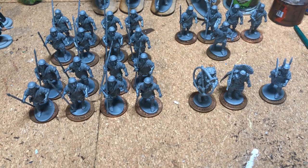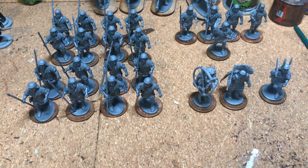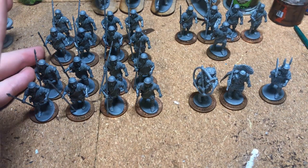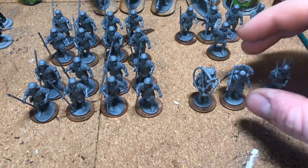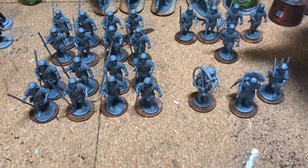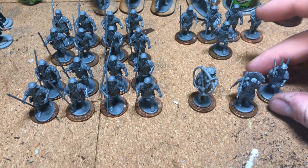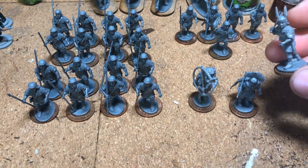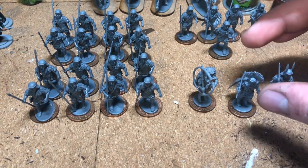I've gone ahead and assembled everything — it took me a while to get around to it but here we are. With this box set you've got enough to make two units of eight plus a five-man unit, along with a standard bearer, musician, and centurion. You can make an optio too, but the kit wants you to use a standard infantryman model for that, which I didn't want to do — I'll show you what I did instead.